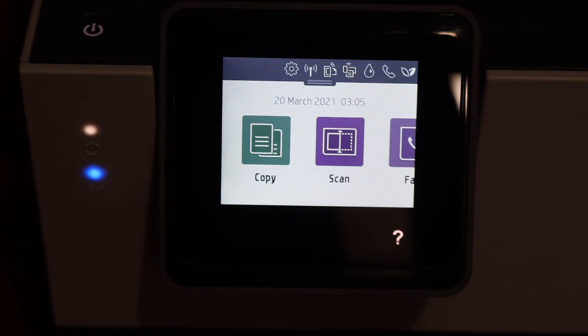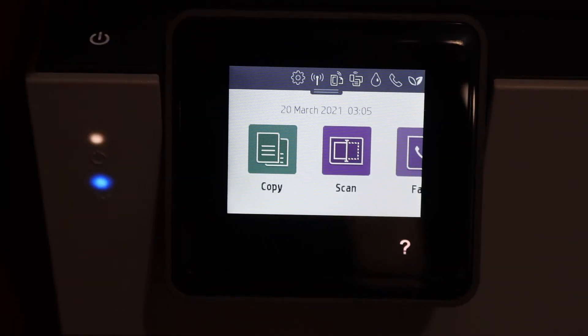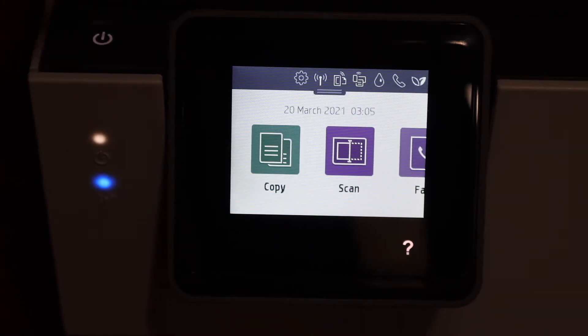This video is regarding HP OfficeJet Pro 8020 series printer. I am going to show you how to find the WPS pin number so that you can do the WPS Wi-Fi setting.